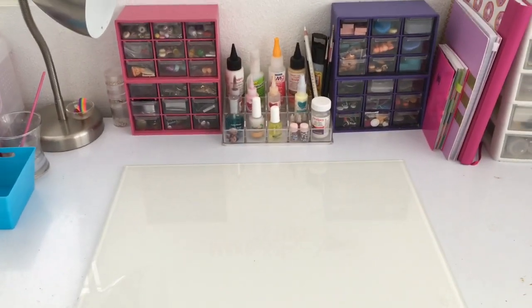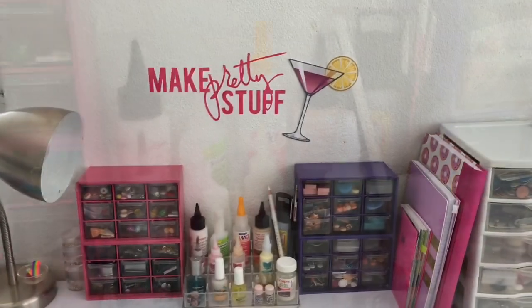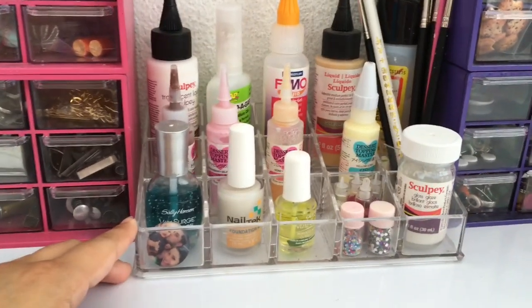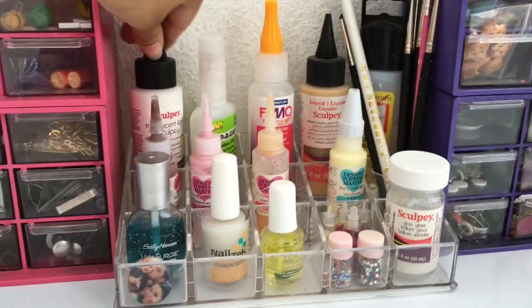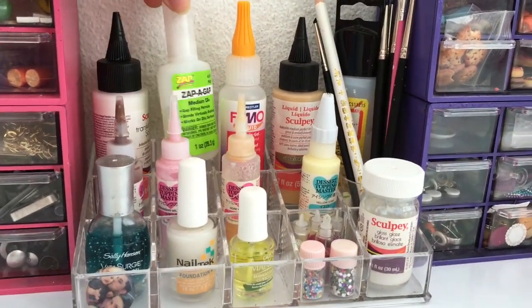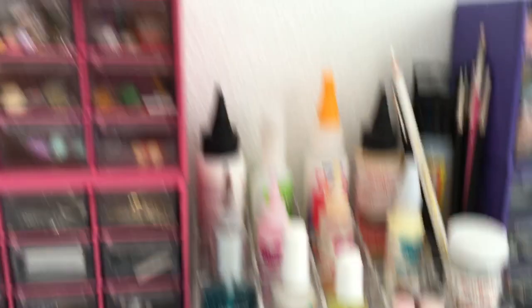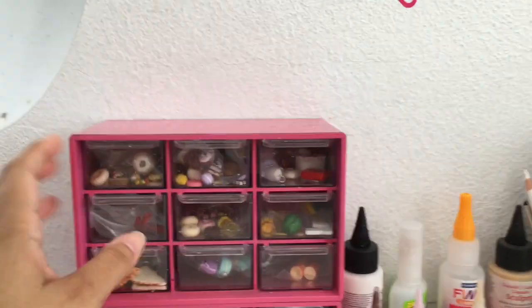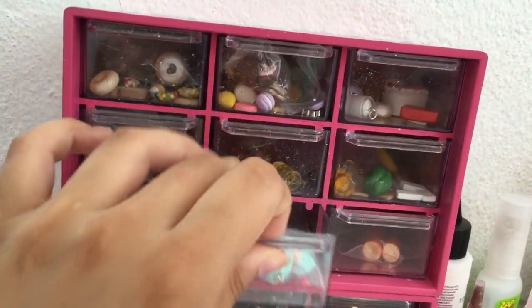This is my main desk area — this is where I work the most. I made that sticker with my Cricut. This is a nail polish organizer but I think it's perfect to store some of my polymer clay supplies — this is some Vimo and Scoopy glaze. I got these drawers from CVS; they were black but I painted them pink and purple. Here I store my finished pieces.